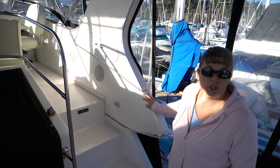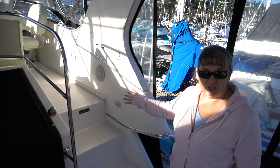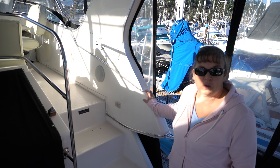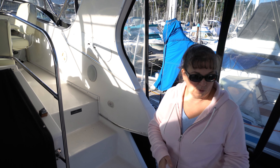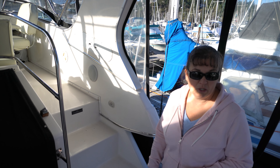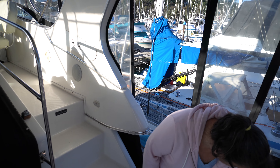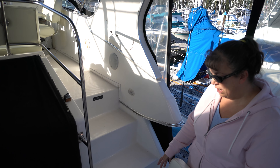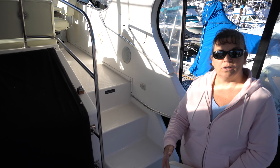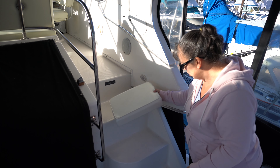We're going to take you up to the flybridge now. Another feature we like about this boat is the molded steps — there's no ladder going up to the flybridge. Because of that, we tend to use the flybridge a lot, even at anchor. It's just a couple steps and you're up there, so it's another spot to sit besides inside the cabin or on the back deck.